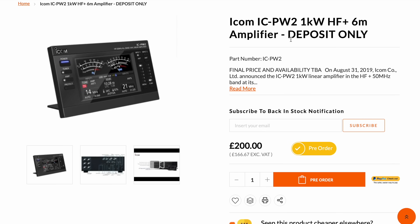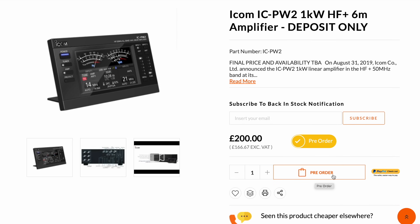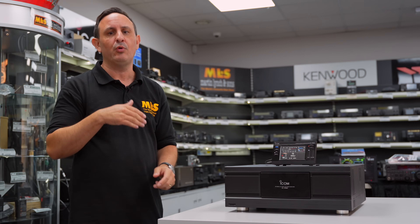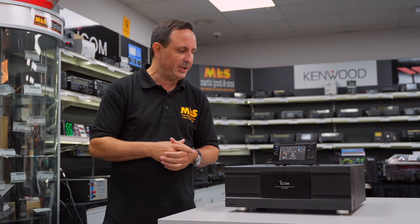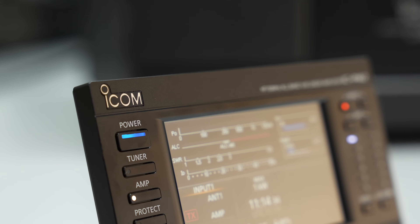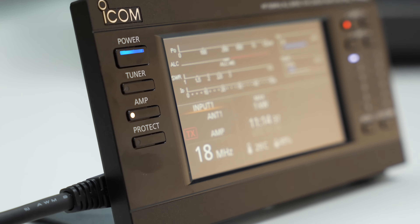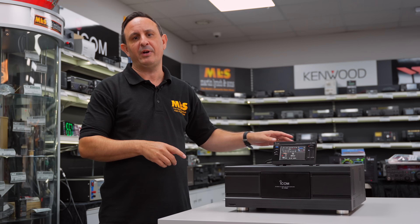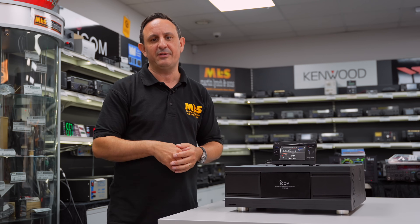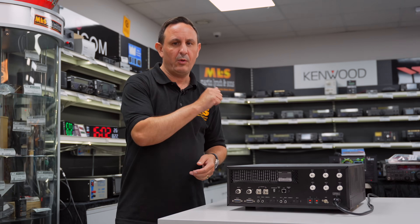This is a pre-production model, so I haven't been able to test every function fully. I've managed to put a little bit of power into it and see what comes out — it's been absolutely fine, kilowatt was no problem. I want to explore a few more remote features, which will take a little more time. More information will be released as we go on, and I'm sure Icom will be forwarding more details. Contesting — it's going to be absolutely perfect for that. There's a LAN connection lead from the head unit which goes into the back of the radio.